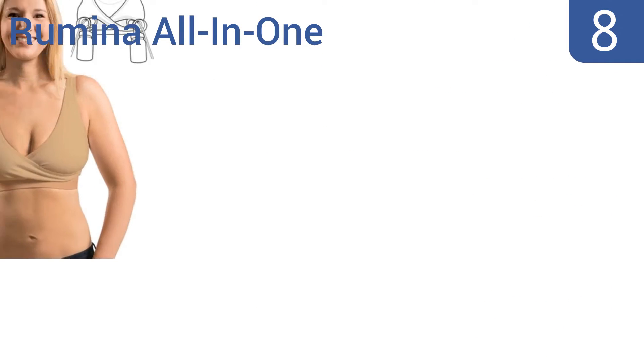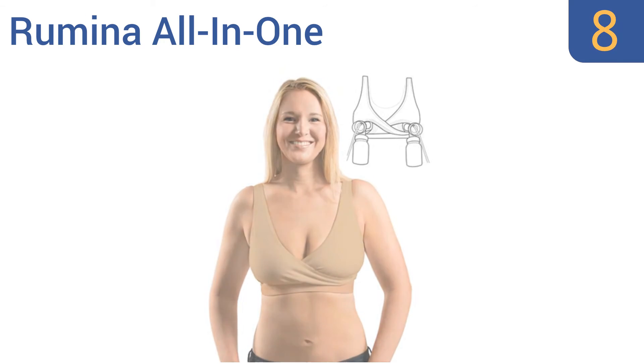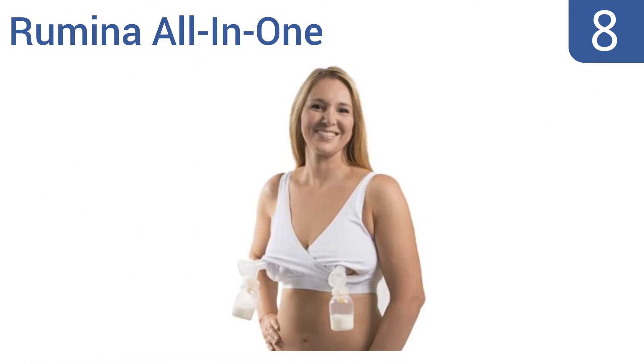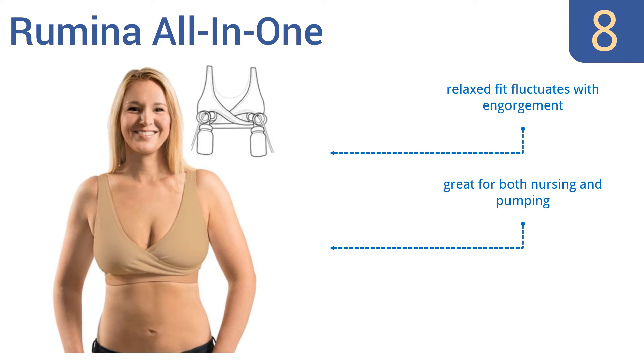Coming in at number 8 on our list, the Rumina All-in-One provides light to moderate support, making it perfectly suited for newly postpartum moms, and it can be used as a sleep bra as well. This is a rare example of a pumping bra without prominent holes in the front. A relaxed fit fluctuates with engorgement, and it's great for both nursing and pumping. However, the fabric is not the best quality.